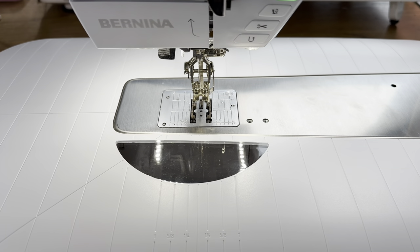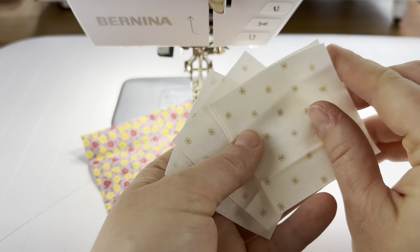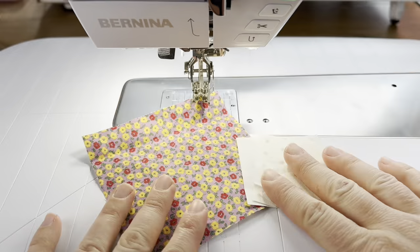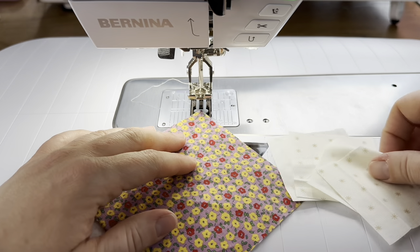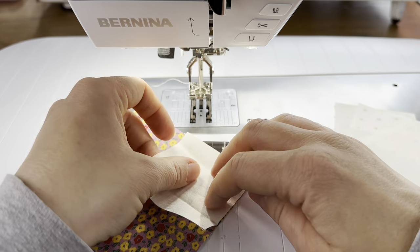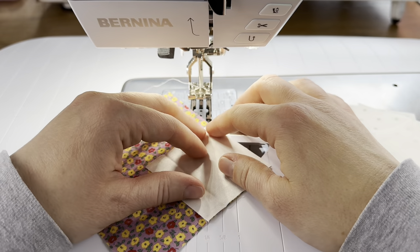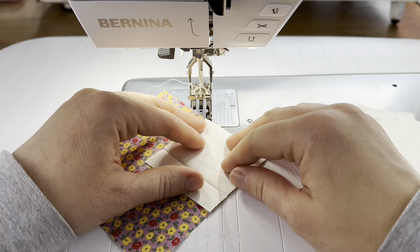The next unit is a diamond in the square, and we made this a couple of times last week so you'll be familiar with it. I have my center square and my four smaller squares. I'm going to use the 1D foot for making this — it's the same method as making flying geese using the stitch-and-flip method.